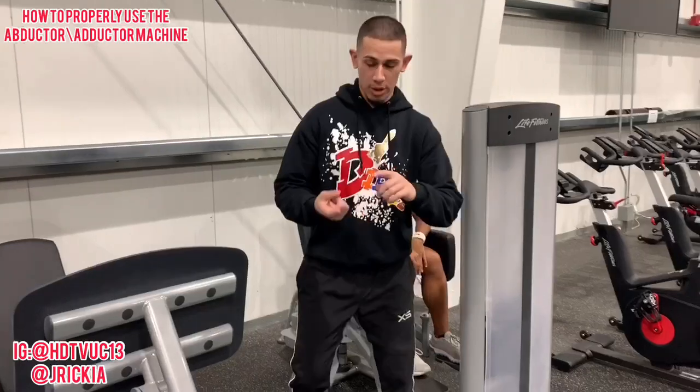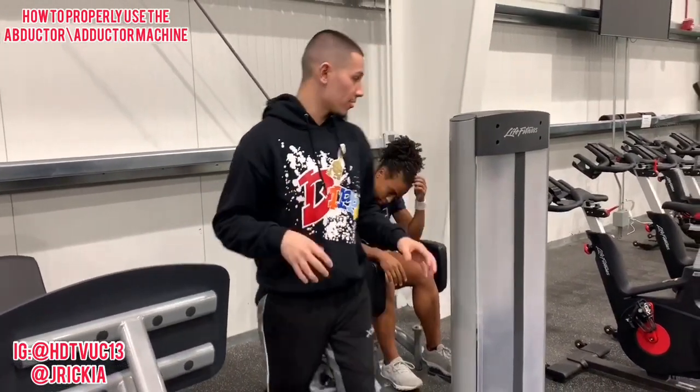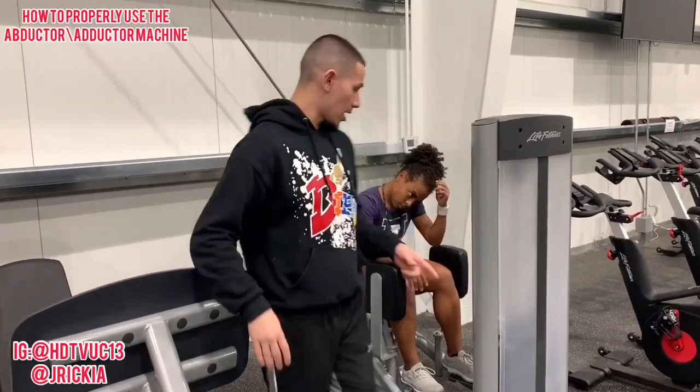What you guys need to realize is if you want a bigger deadlift, if you want a bigger squat, and you want to eventually have a bigger butt, these are the muscles that you need to work. They're very small, but they're very important. So now we're gonna switch.